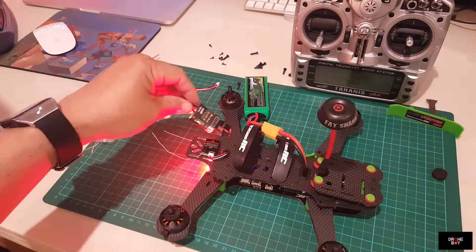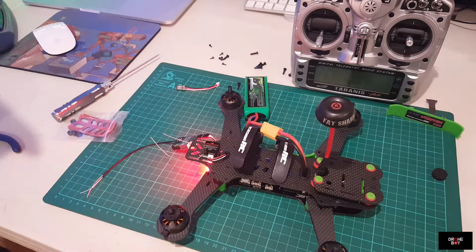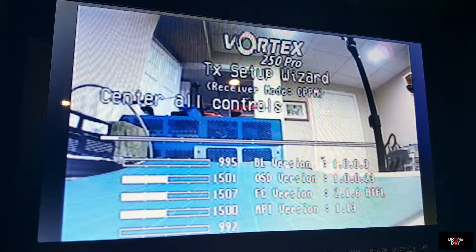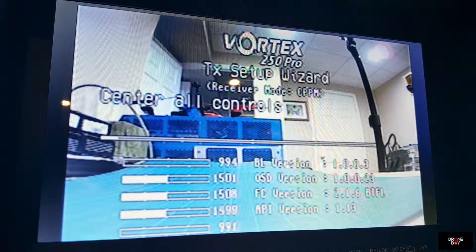So now as you can see, there's a green light there - it's already bound to the radio. Let's look at the FPV. Now we're looking at the FPV of the quad. Here's the Vortex initial setup screen that's built into the quad. You don't need to connect it to the computer or anything like that. It goes from here.